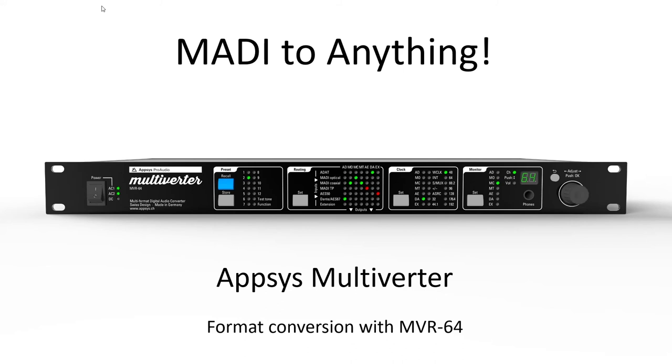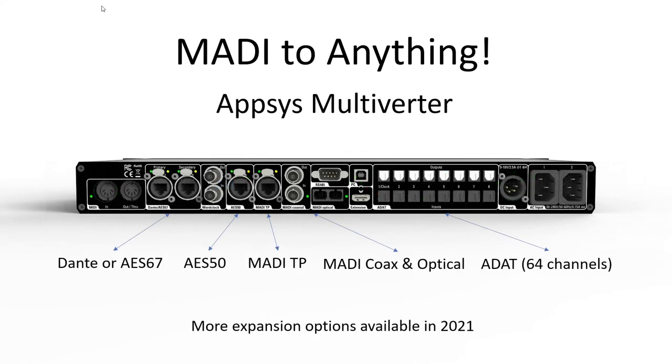If you need more flexibility or work with live sound where you don't necessarily know what you're going to walk into when you go to do a recording, you should really look at the Apsys Multiverter. This is a phenomenal unit that has a ton of different connectivity built into one box. We have connections for Dante, alternately switchable to AES67 mode, AES50 which is used on many digital consoles, MADI over twisted pair, and our MADI coax and optical. We're going to use one of those for the connection to the RME MADI interface, and then eight ADAT ports for a total of 64 channels in and out. One really cool thing is we can do multiple conversions at the same time — if I send MADI from the RME into this box, I can distribute that signal out to Dante, and at the same time to AES50, and at the same time to ADAT and so forth.